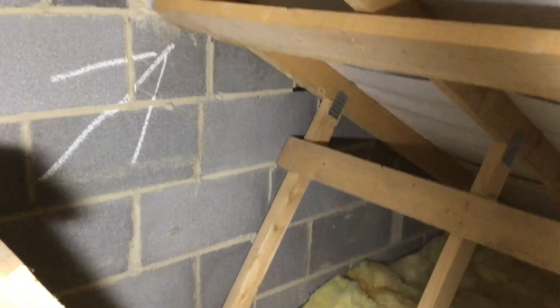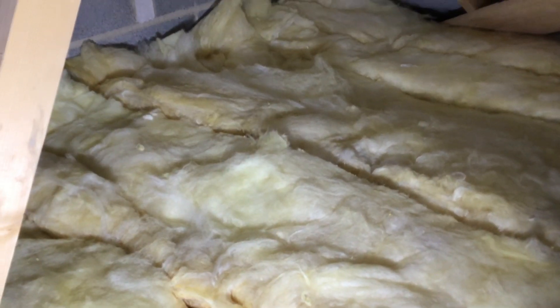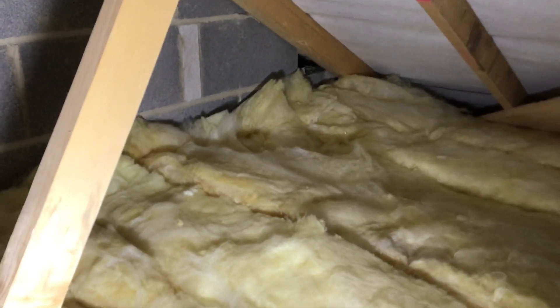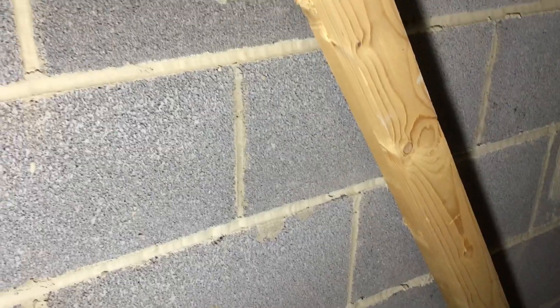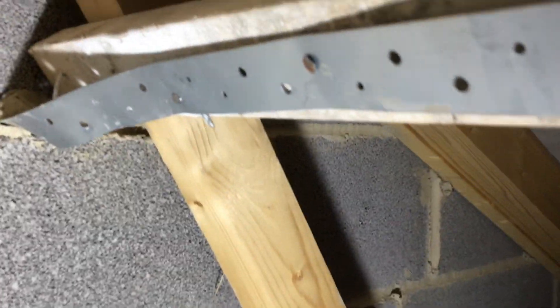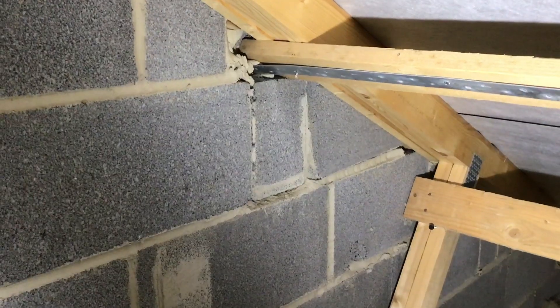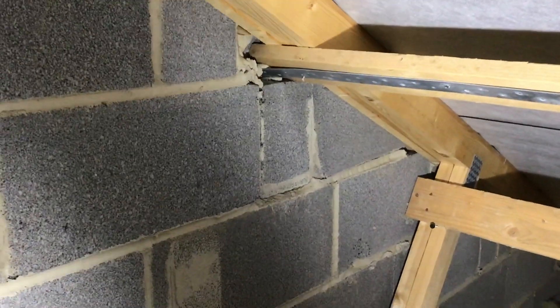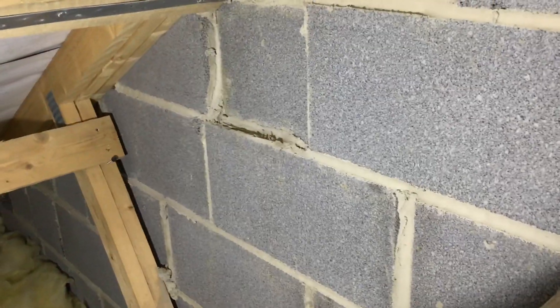In the roof, restraint straps are missing — and somebody's even marked it to say put one there. The gable blockwork is missing in the pikes. Not sure who's checking these houses, but somebody wants pulling to task. Just look at the state of that — a bricklayer has clearly decided to move it and the blockwork isn't even flush. Absolutely ridiculous.